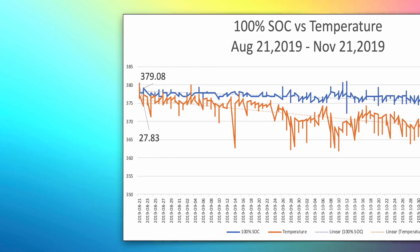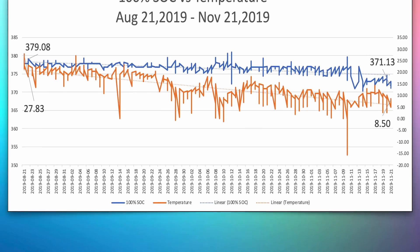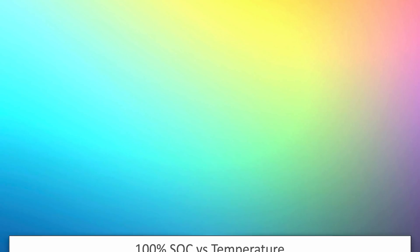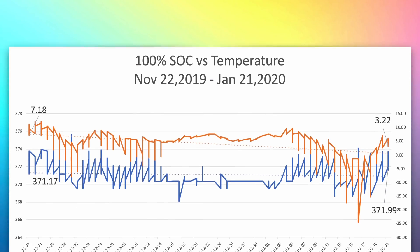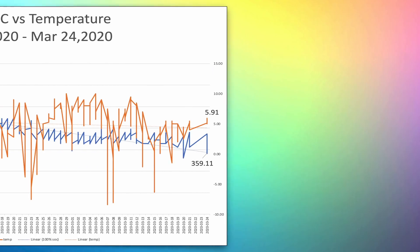Looking at quarterly splits: between August and November, the temperature was between 8.5 and 28 degrees, with the range being a near plateau — less than 10 kilometers of range loss. Between November 2019 and January 2020, when outside temperature was between 3 and 8 degrees, there was negligible loss as well. This 3 to 28 degree range is similar to typical Australian temperatures and represents the optimum operating range for the 2019 Model 3.